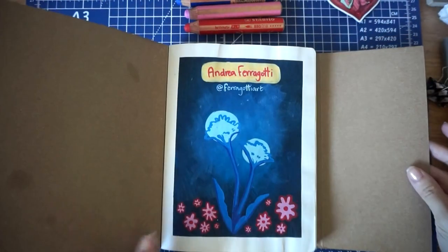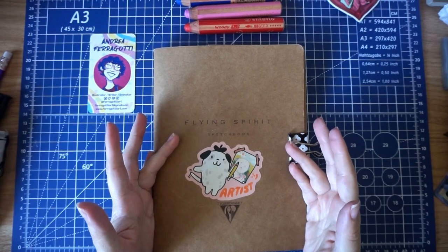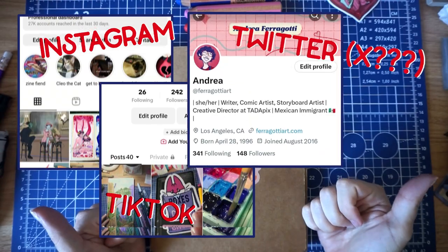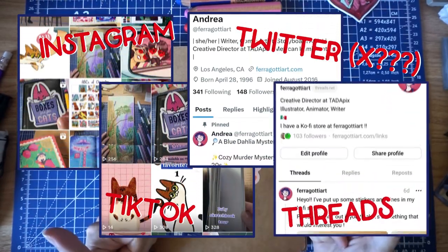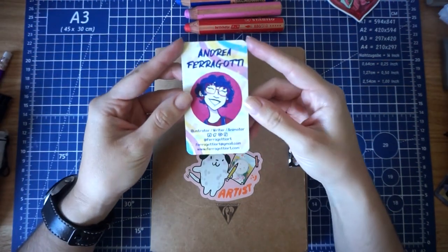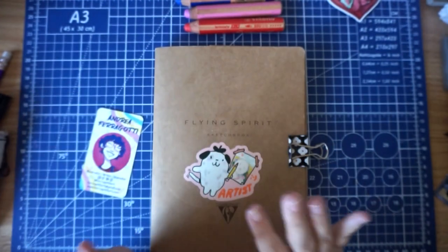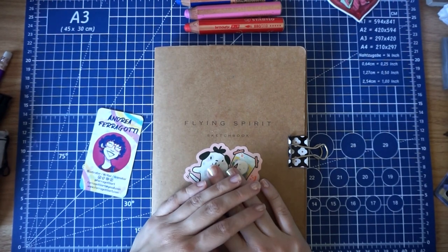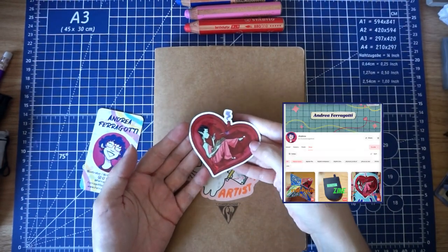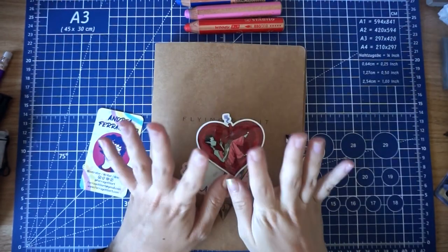And that's it! Well, that was my first ever YouTube video. You can find me on Instagram, TikTok, Twitter, Bluesky, and Threads — I'm at fairgodiar on everything. I can do another YouTube video if you guys like it. If you like my zines or stickers, you can find them on my Ko-fi shop. Thanks for watching, bye!